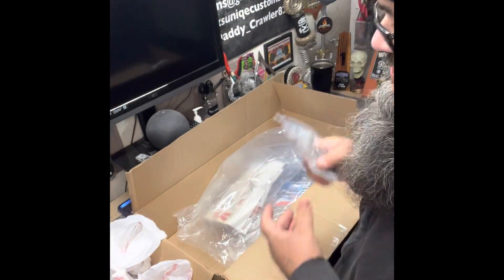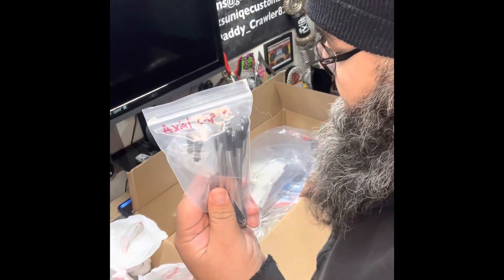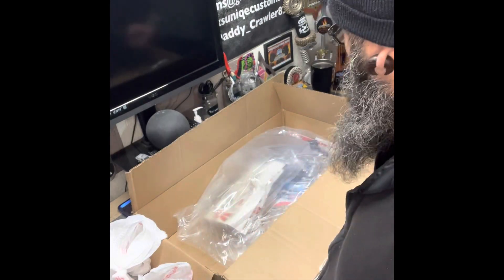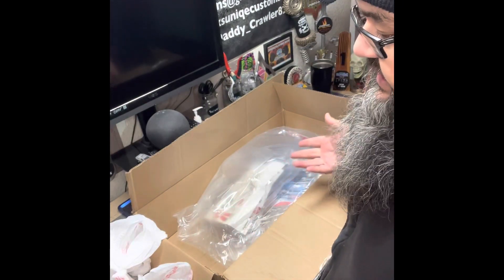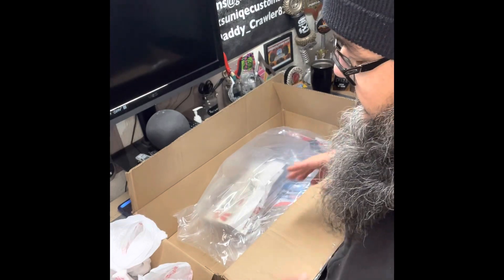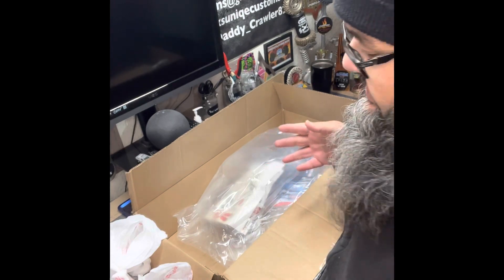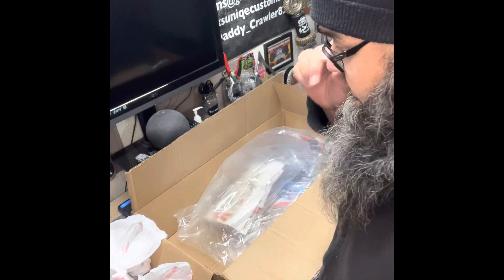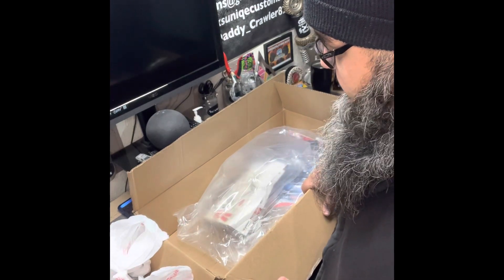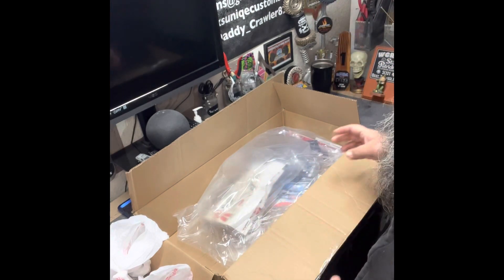I also got some high clearance links for my Capra — picked them up on Amazon for about 29 bucks. I'm going to go through the whole Capra, open up the gears and diff gears, check everything with oil, put grease in everything, put it back together, and then start building from there. I'll keep you guys in touch and send you videos of all the stuff I'm going to be doing.